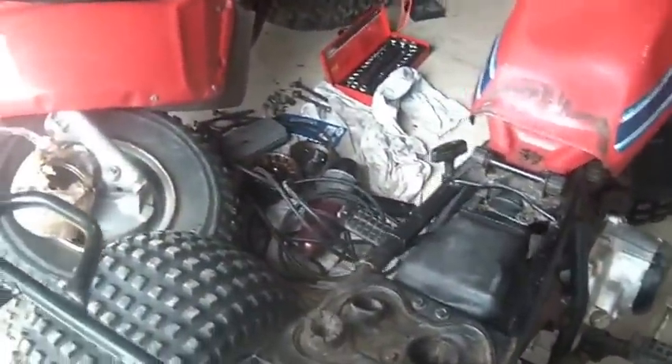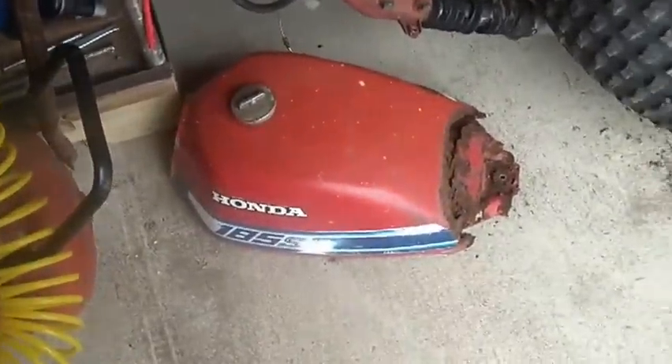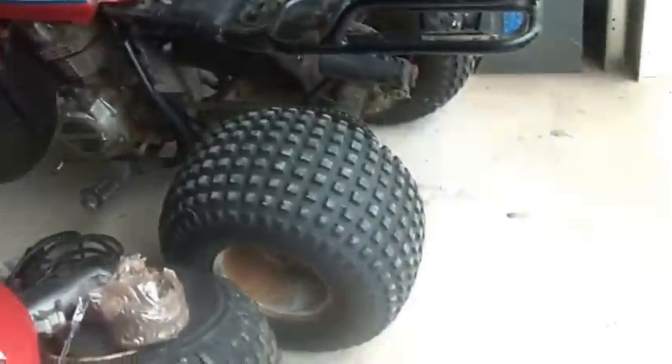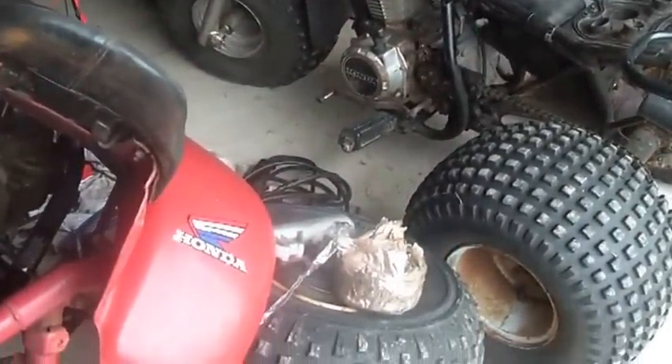Anyway folks, my tale of woe. I'm sure some of you have gotten out there and started working on these things and they don't cooperate — that's where I am right now. I really think the one I parted out — the 185s little gas cap — is exactly the same. I might spend a little time tonight on the internet seeing if I can find that exact logo to get a better idea about the year.